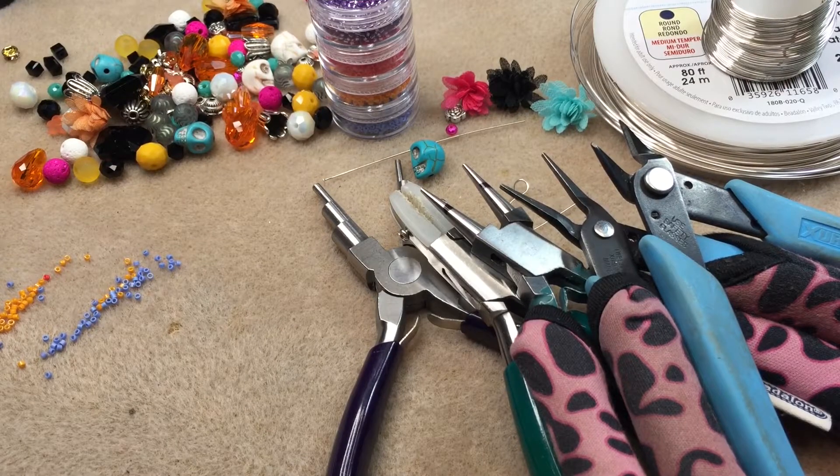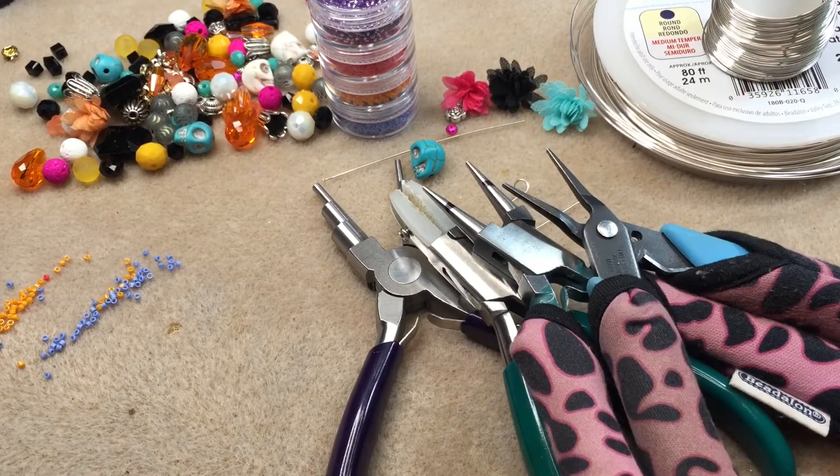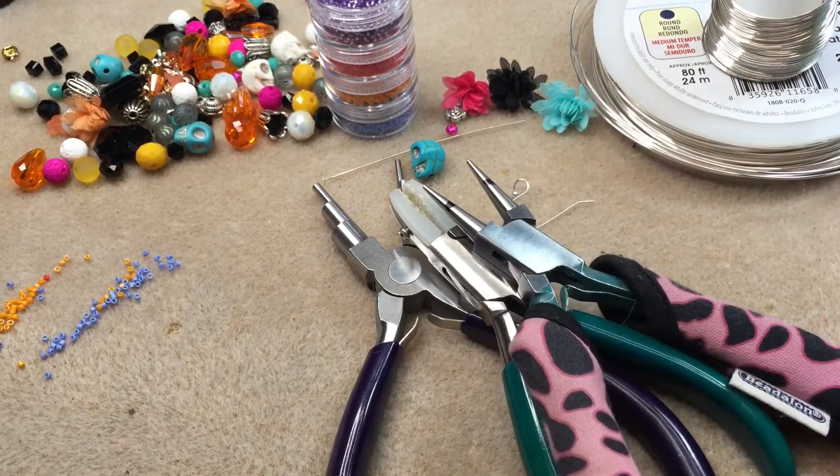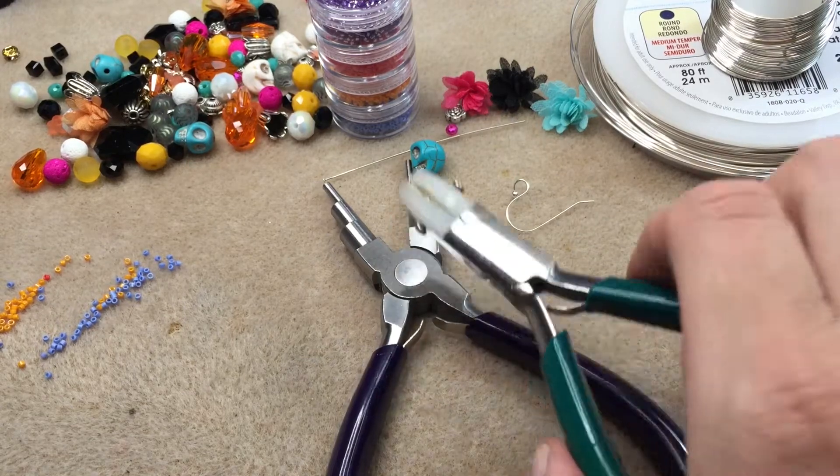Hey guys, it's Trish, welcome back to my channel. Today we're going to be making some Day of the Dead rings that I created. I'm showing you here what your tools are that you're going to need — just the usual.